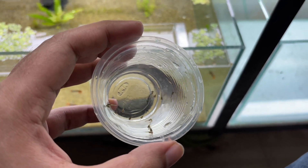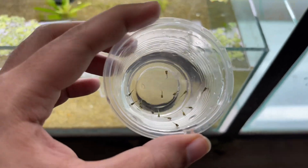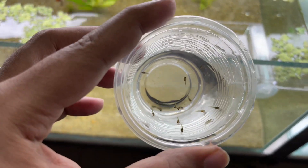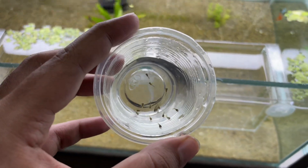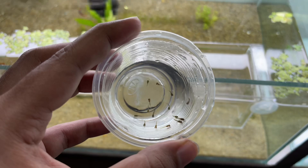I am going to show you a clear view for counting. We will pause the video to see how many we have — it is very difficult to count because the fry are moving.